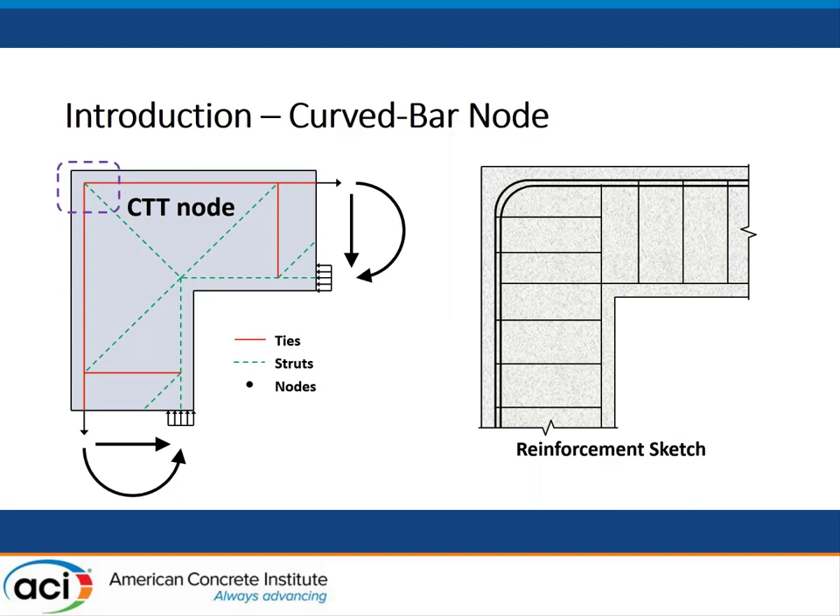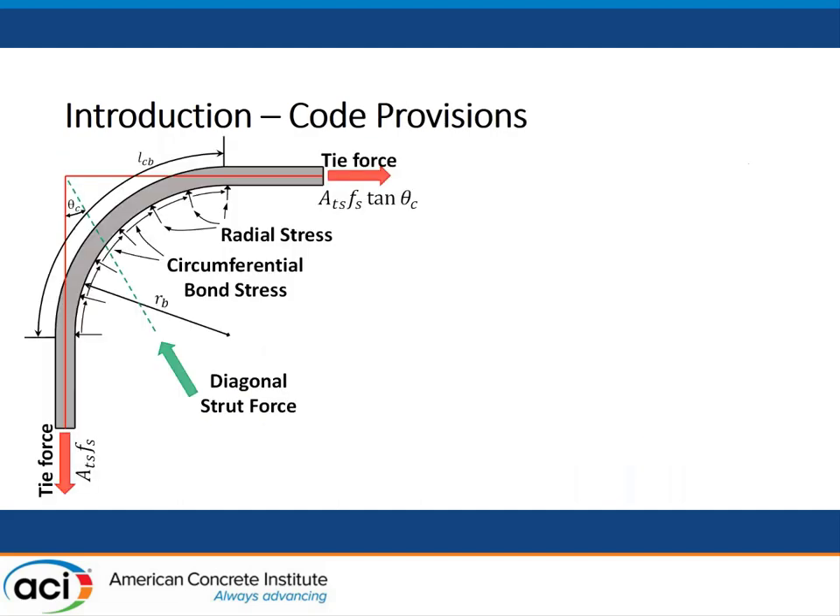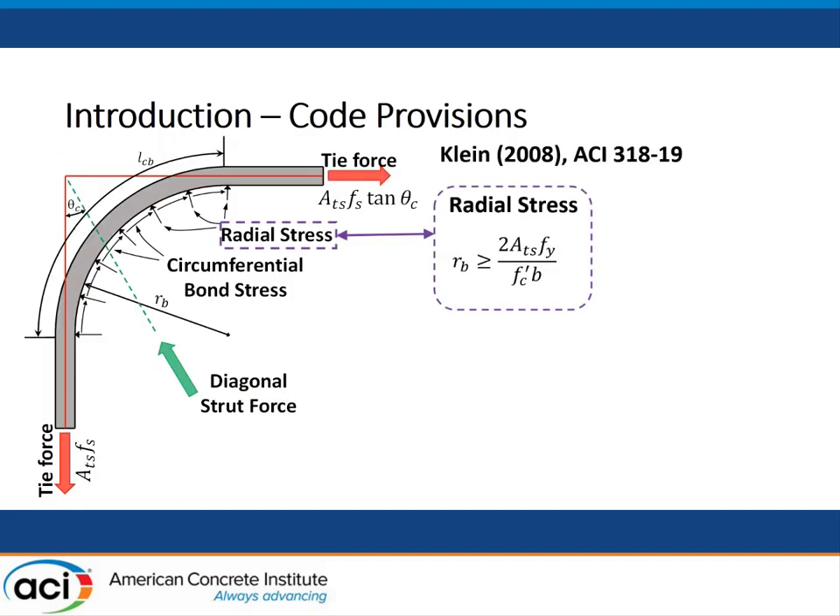So first, when using a strut-and-tie model to design knee joints under a closing moment, we arrange the strut-and-tie model like this. We put ties on top and ties on the left. To incorporate the two tie forces, we need a diagonal strut. In this way, the designer can easily propose the reinforcement. However, here we have a node named curve bar node. Previously, we didn't know how to address this node. But thanks to the ACI code and prior research, they provide us several equations to design this kind of curve bar node when using a strut-and-tie model.